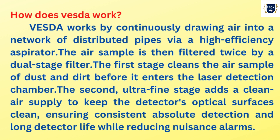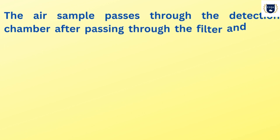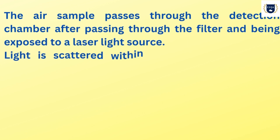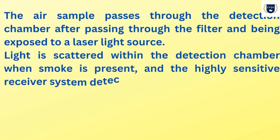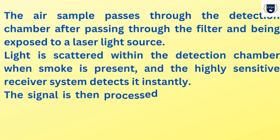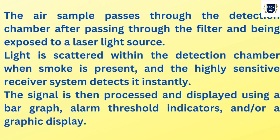The second ultra-fine stage adds a clean air supply to keep the detector's optical surfaces clean, ensuring consistent absolute detection and long detector life while reducing nuisance alarms. The air sample passes through the detection chamber after passing through the filter and being exposed to a laser light source. Light is scattered within the detection chamber when smoke is present and the highly sensitive receiver system detects it instantly.